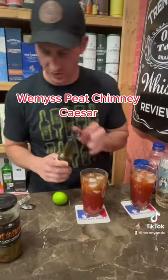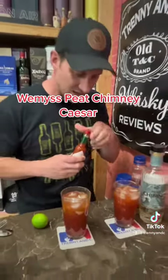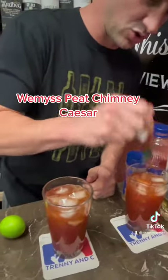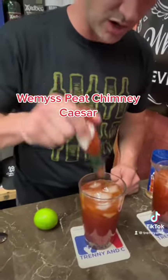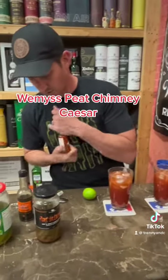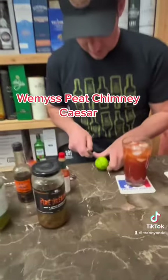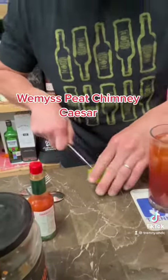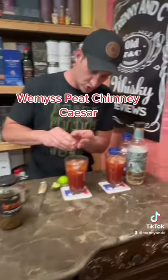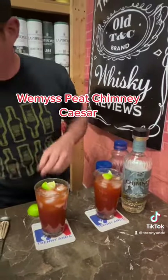Then Tabasco — do you like it spicy? Give it a little shake. It's a new bottle, so it takes an extra couple of shakes to get going. Then we get the cutter out and squeeze a couple of lime wedges in there.